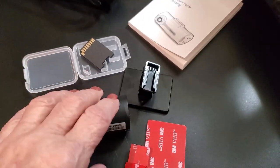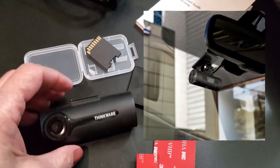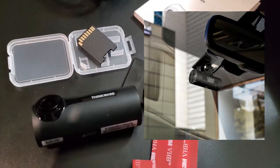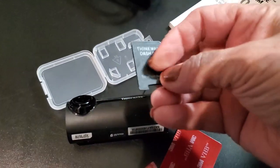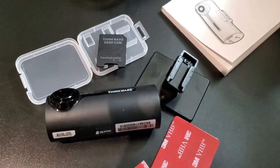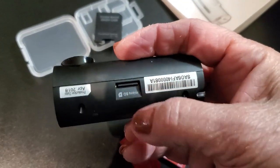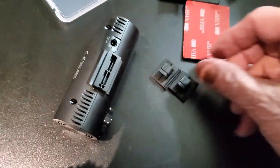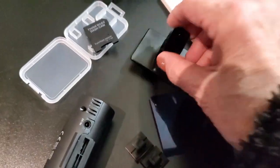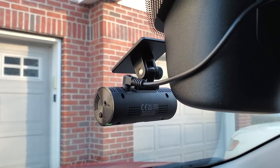I'm getting ready to install this in my vehicle. As you can see it's very small and lightweight — I really like that it's not obtrusive. You also get your SD card holder, so when you take the chip out you just pop it in here and bring it to your computer to read the video files. I have my car adapter, some clips in case I need them, and an extra adhesive for the back of the mount just in case.